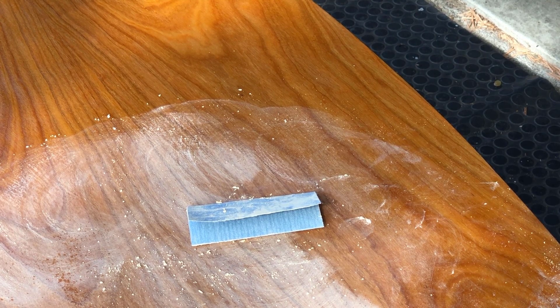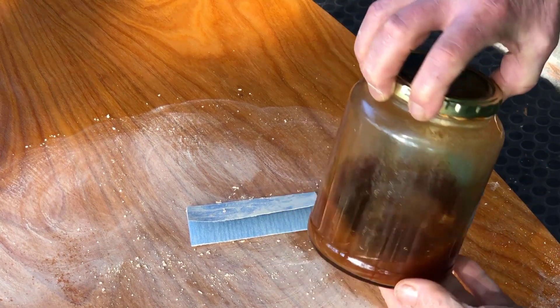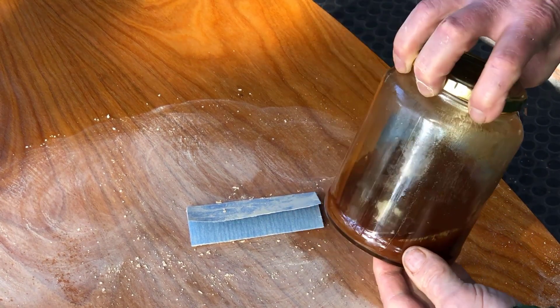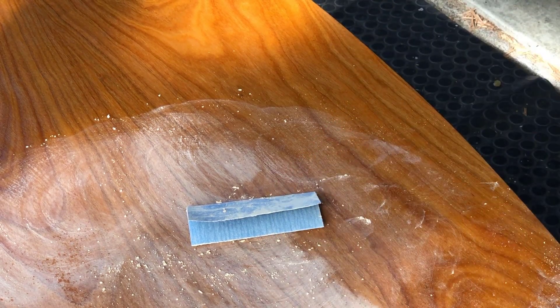Then the next day I painted on with a brush four coats of seedlac — a very dark shellac. Here's the shellac I was using. It changed the color quite a bit, as you can see here. I've left that shellac dry overnight, and I'm now sanding the surface.